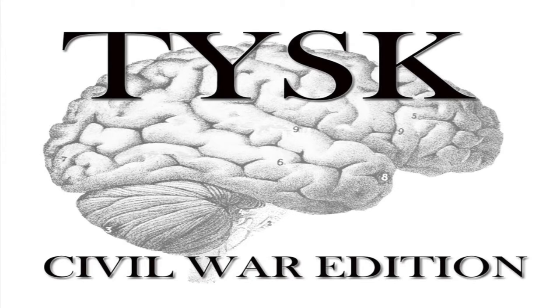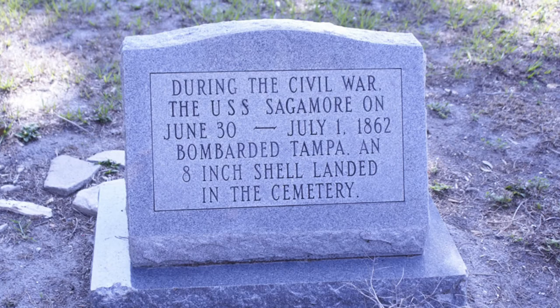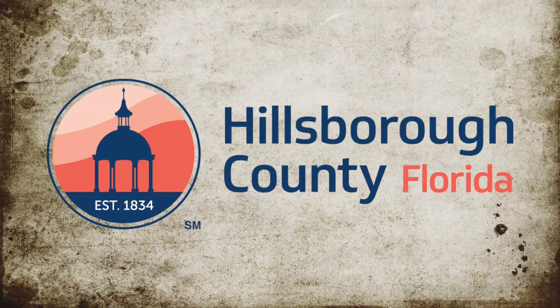Welcome to Things You Should Know, Civil War Edition. Today we're going to talk about the Battle of Tampa, located in Hillsborough County, Florida, on June 30th to July 1st, 1862.